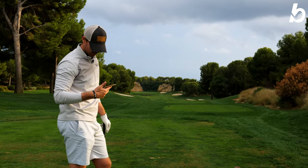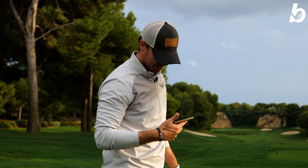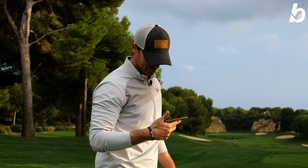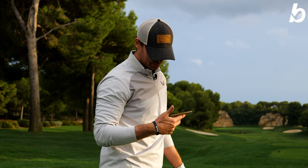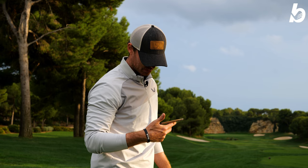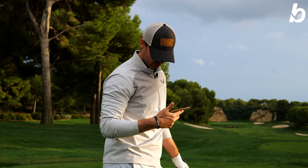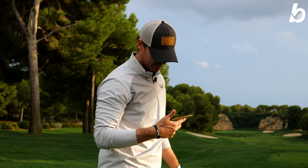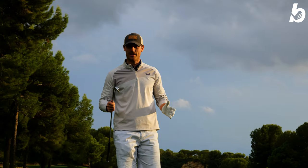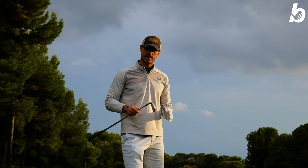Ball speed is really consistent - 102.3, 102.3, and then 102.4. Very consistent ball striking. Ball speeds vary a little bit - even on the miss-hit it was still 130, and the fastest one being 133. Launch is good, spins are good as well. Really impressive actually - hugely forgiving. They come off and they feel amazing.